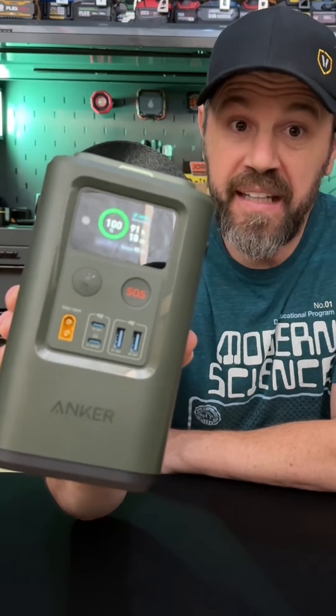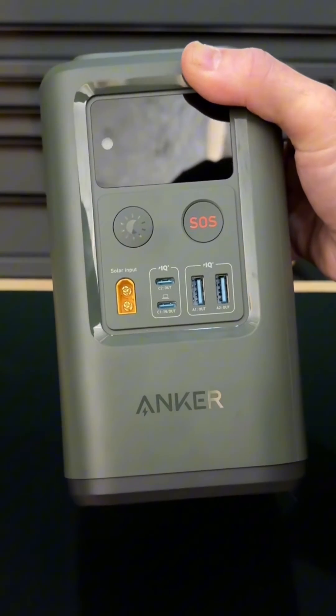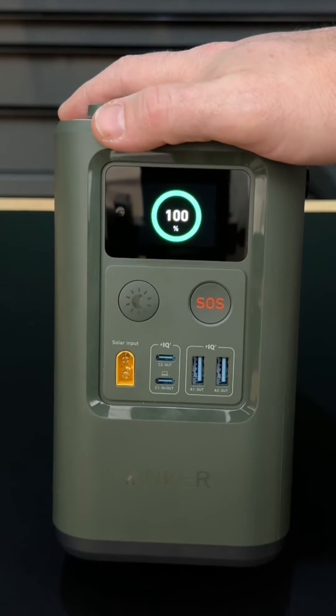This is the Anker 548 and it's the ultimate power bank. First, the Anker 548 has a 192 watt hour power core reserve. It has a light sensor. The Anker 548 also has OTP, or over temperature protection.